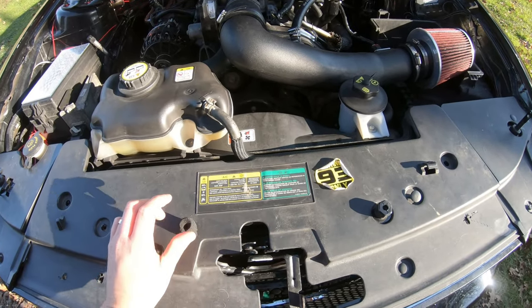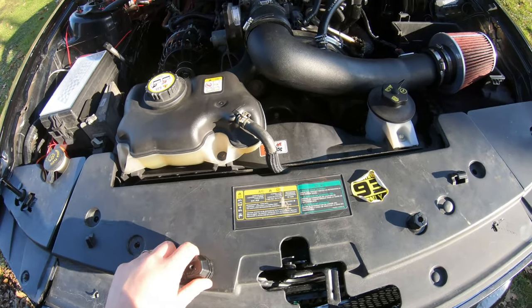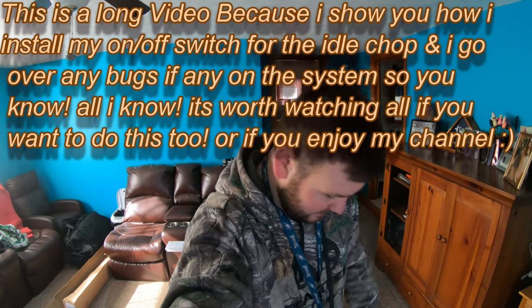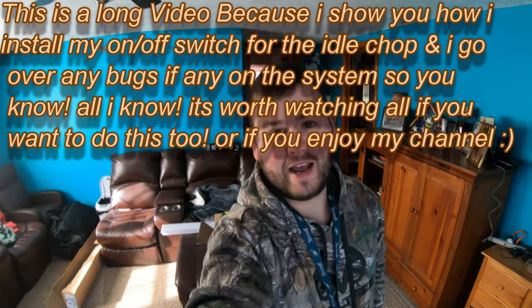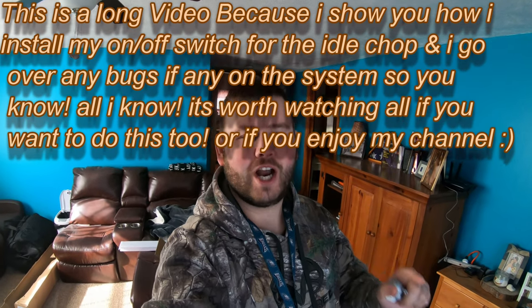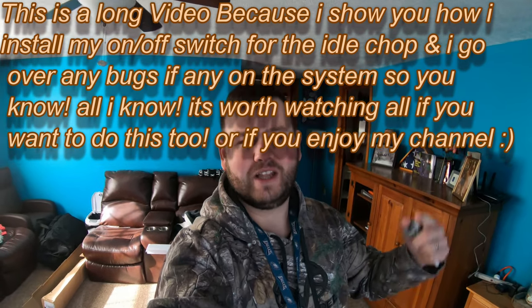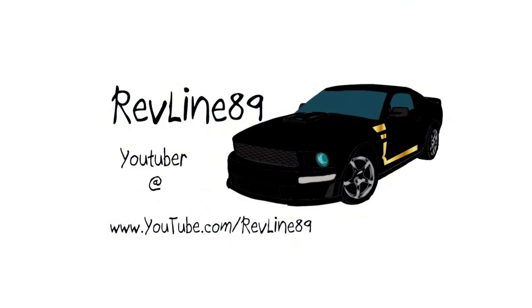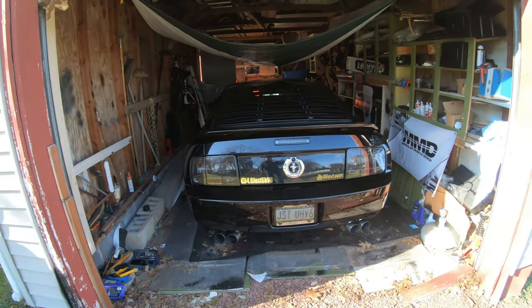All right, so I did figure it out — we do have a leak. What is going on everybody, welcome back to RevLine 89. So today we're going out to the Mustang and we are going to be installing the idle chop mod on/off switch line into the cab.